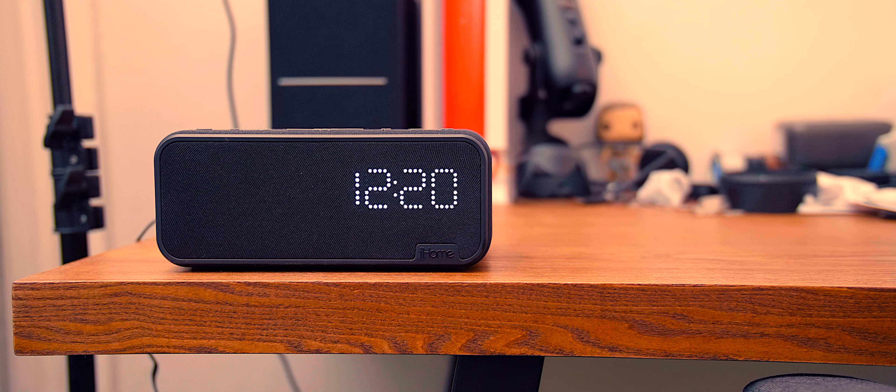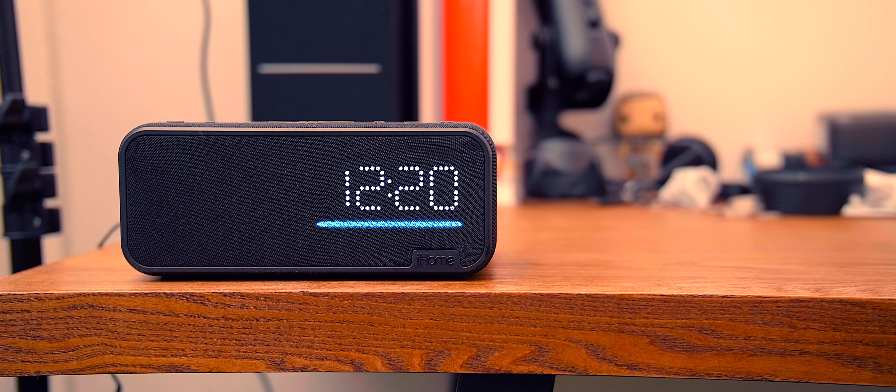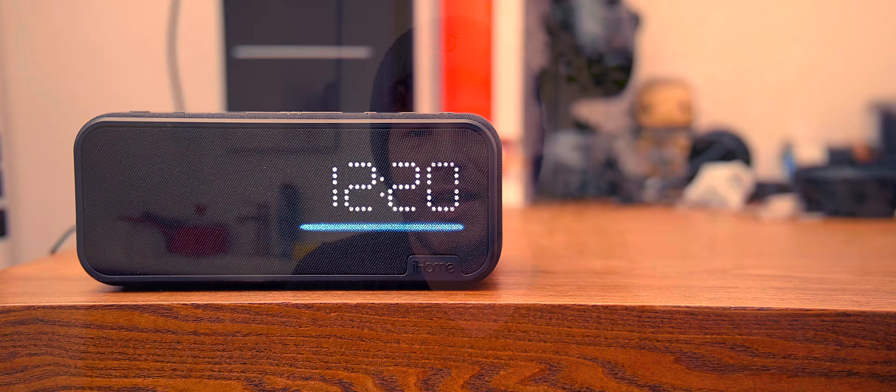I also wish that when Alexa responds with information such as temperature or the weather, it would be really cool if the iHome iAV14 could display it on the front of the face. Instead, the information is audio only.